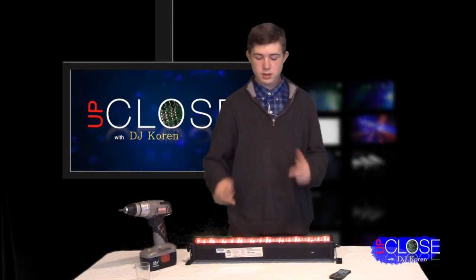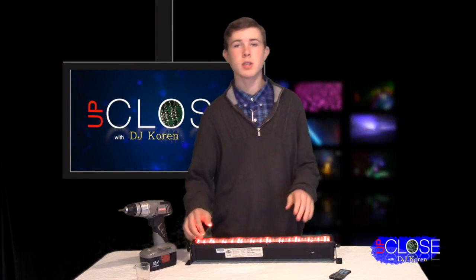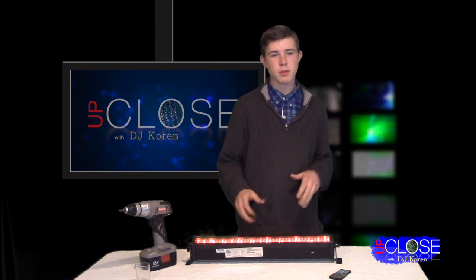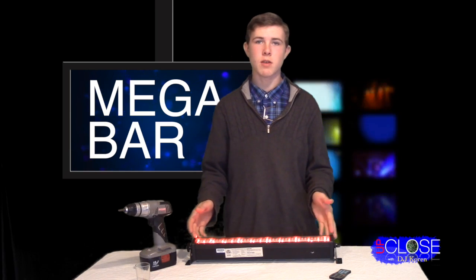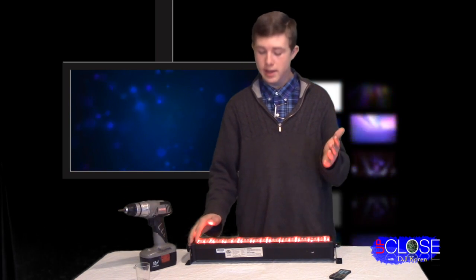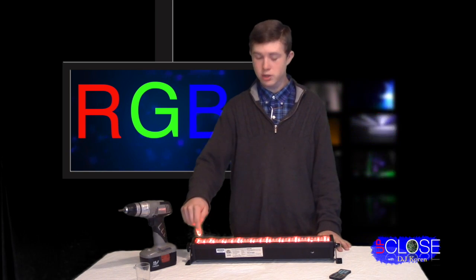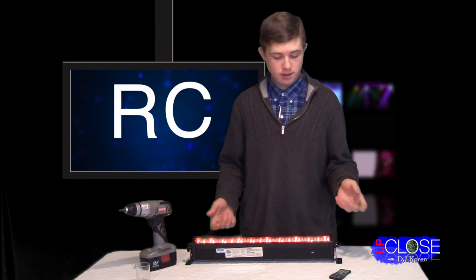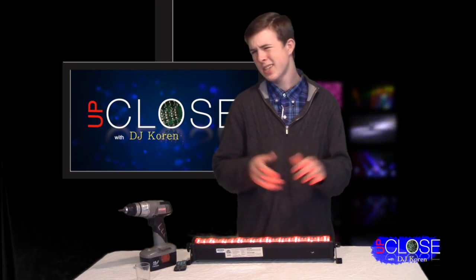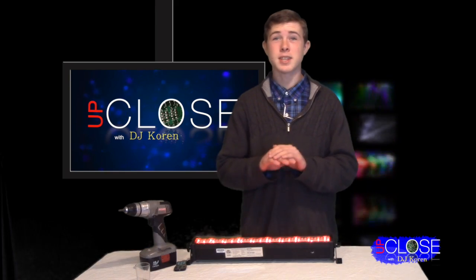So here it is, the Mega Bar 50 RGB RC. Now that's a really long name, isn't it? I'll break it down so maybe you can remember it. Mega Bar is the series of the whole lighting system. 50 means roughly half the size of the bigger one. RGB, like always, stands for red, green, blue. And RC stands for remote control. It sounds like a bunch of mumbo jumbo, but all those letters really do mean something.